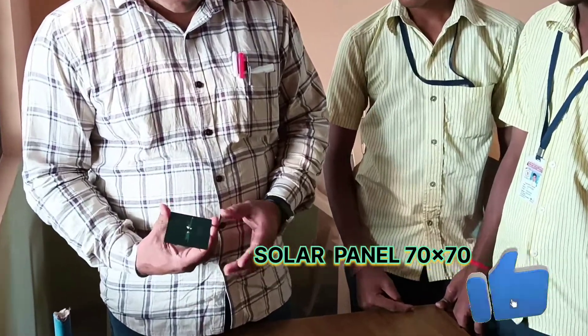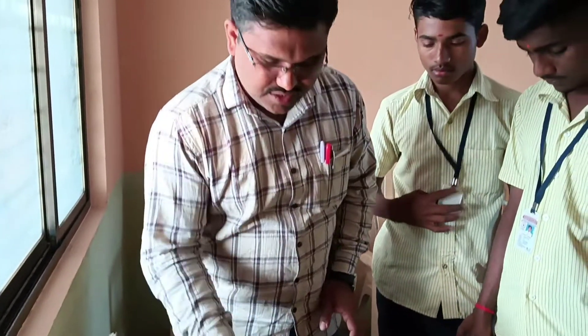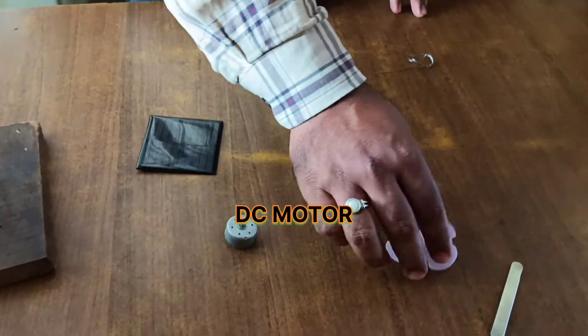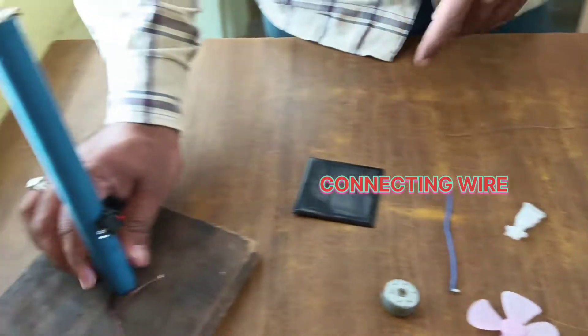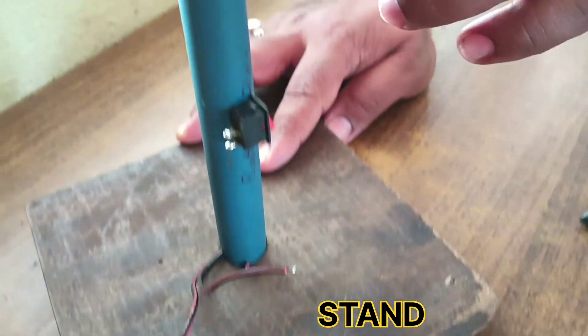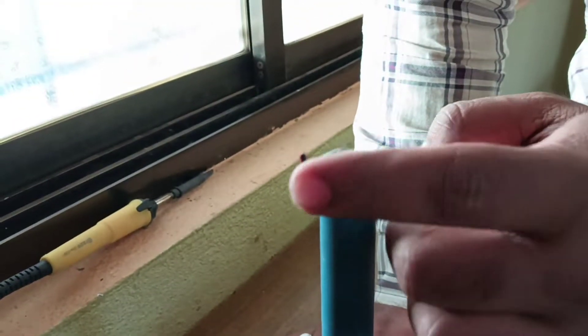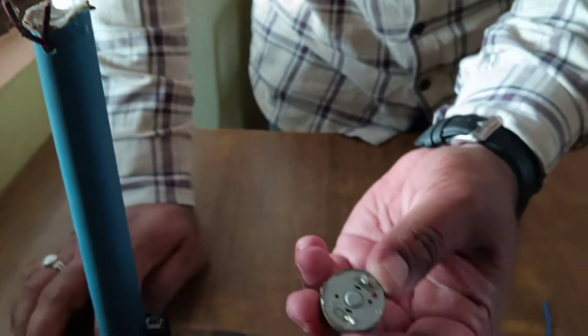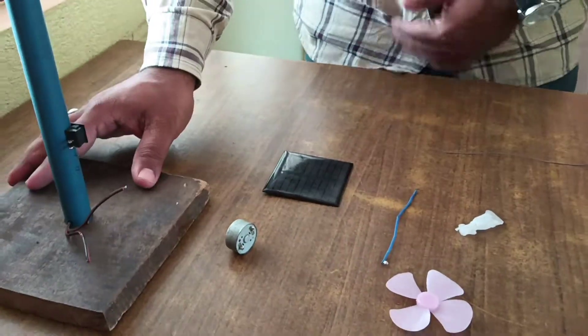This is the solar panel, 710 to 710. This is the DC motor, fan, wire, connecting wire. Here the switch is the stand for holding this DC motor. We have taken two wires to connect this motor, and here is one switch to make on/off the fan using this solar panel.